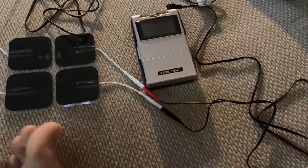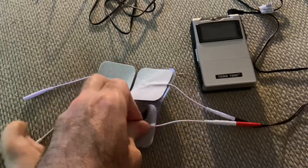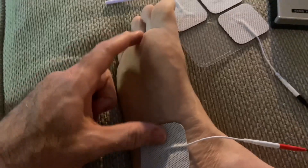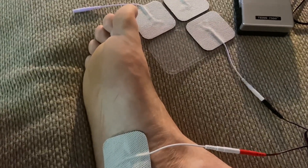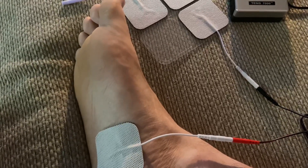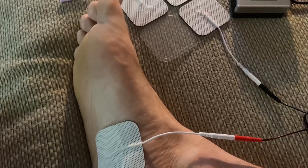I want to test this thing out, so I'm just going to do it on my foot to see what happens. If you've never used these before, they're just sticky pads you can reuse for a while and then replace. Wherever you're experiencing pain, you want to separate the pads by 2 to 6 inches. You never want to use this on your thorax — your chest or stomach area from your neck down to your waist. You can use it on your back, shoulders, arms, legs, and feet, but never on your head, eyes, or anywhere near your heart. You don't want the current running through your major organs.